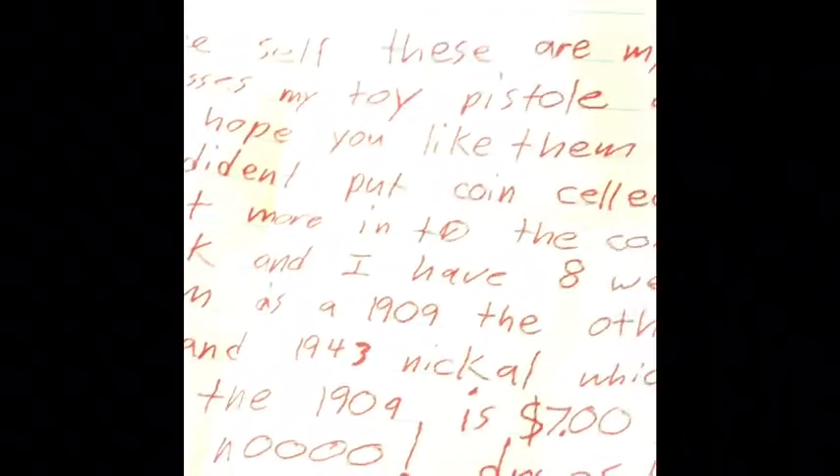Oh my gosh, I ripped it. I just got a bunch of marbles left. 'Hello future self, these are my marbles and party glasses, my toy pistol and lucky necklaces. I hope you like them, future self.' But I didn't put coin collection because I put more into the coin collection every week, and I have eight rare pennies.